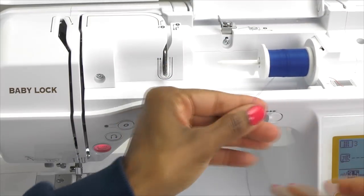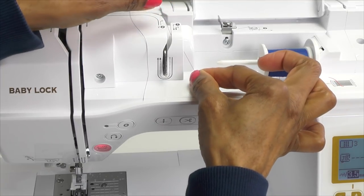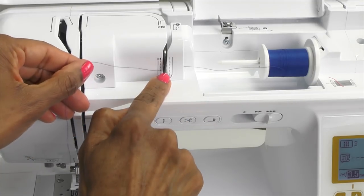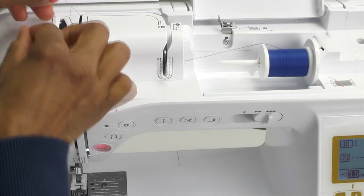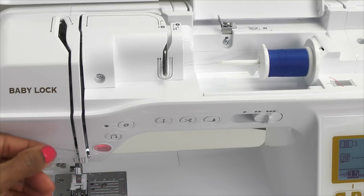Then we're going to take the thread with both hands and starting at number one, we're going to go behind the thread guide plate cover, down to the bottom, shift over to the left, under the thread guide plate, and then go back up to number two. Then we're going to shift over to the left, following the arrow, and go down in the groove to number three. Then we're going to shift over to the left and go back up.